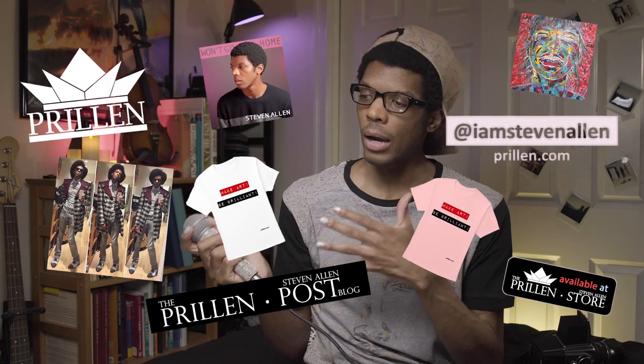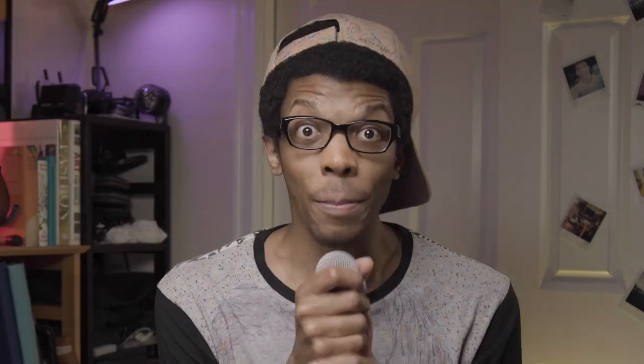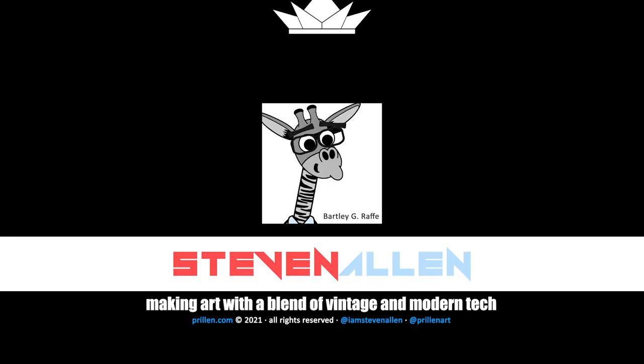Visit my website, Perlin.com, where you can see my store, my blog, my merch, my clothing, my music, and all of that good stuff and more. And until next time, take a little time to make art and be brilliant. I'll talk to you later. Goodbye. Get into it.